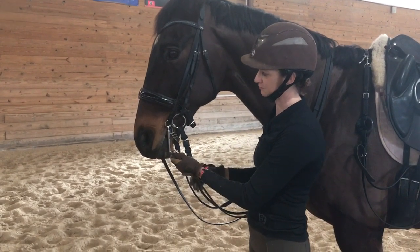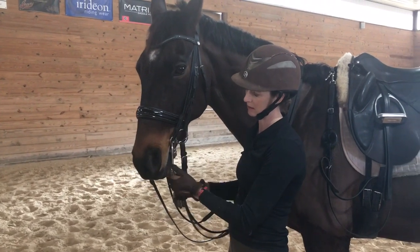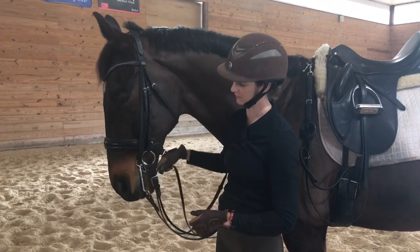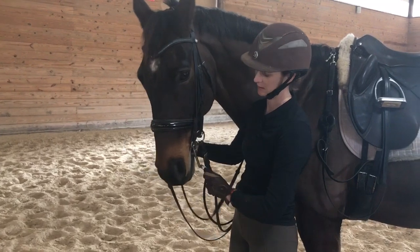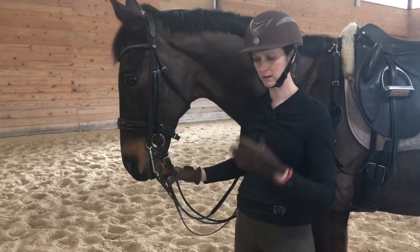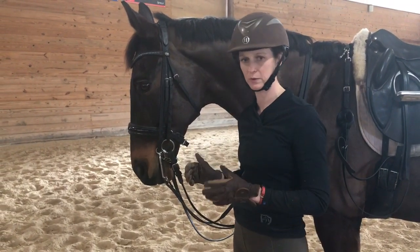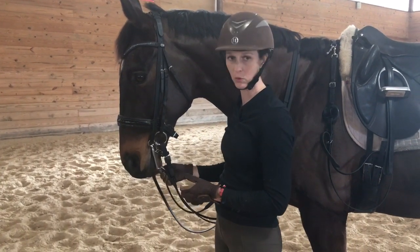Also, what people often note is that you can see the bit can get a lot more rotation, and Whispon is very responsive to this. You can see he readily follows it. His mouth stays pretty closed. He's very comfortable with that because the Myler bit has this independent left-to-right action and is not just working on pull pressure.